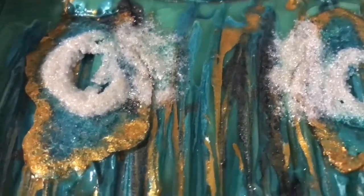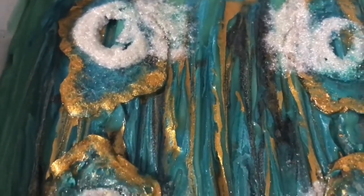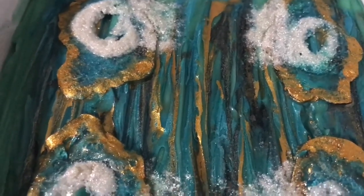I think those agates on top look really cool. Here's another view.